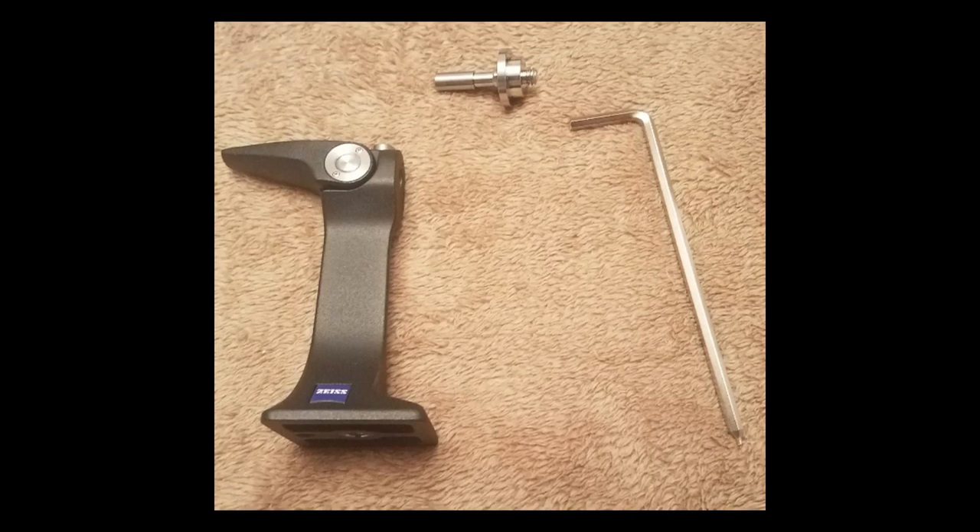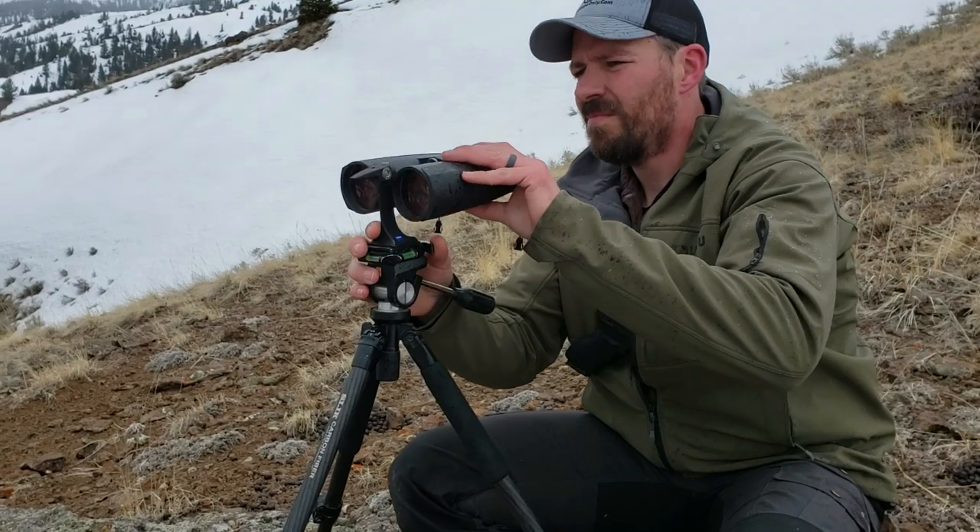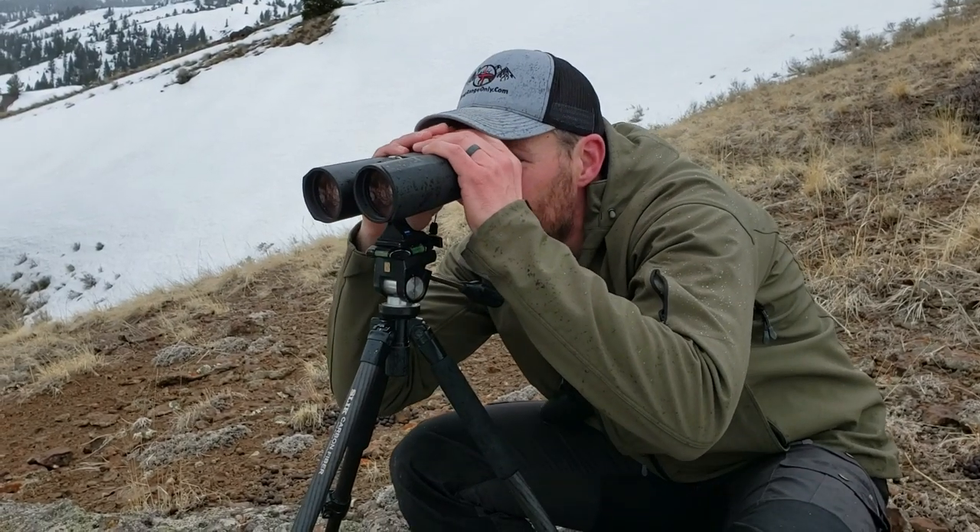The tripod mount kit comes with everything needed to attach the binos to a tripod and uses a simple quick-attach system. Here is the tripod mount system in use, featuring a simple click-in system.